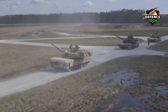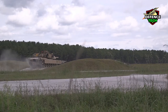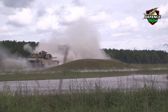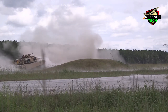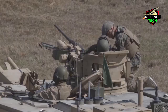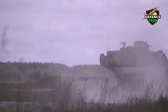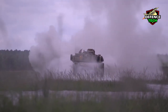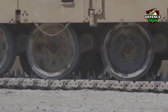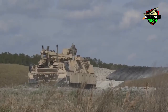It's easy to recognize the M1A2 SEP V3 because, at the rear left, there is a small exhaust for the new under-armor generator. In September 2018, it was announced that the M1A2 SEP V3 and M1A2 SEP V4 variants were being renamed to M1A2C and M1A2D. The M1A2 SEP V3 is also equipped with a new improved anti-IED electronic warfare capability built into the vehicle.